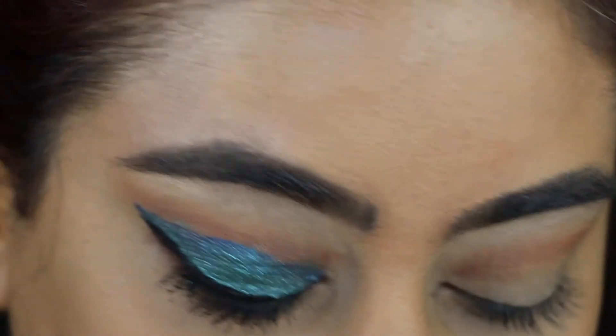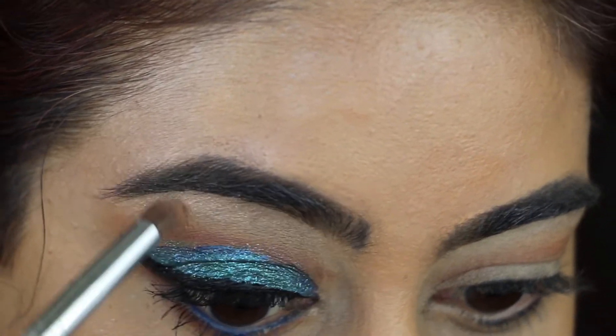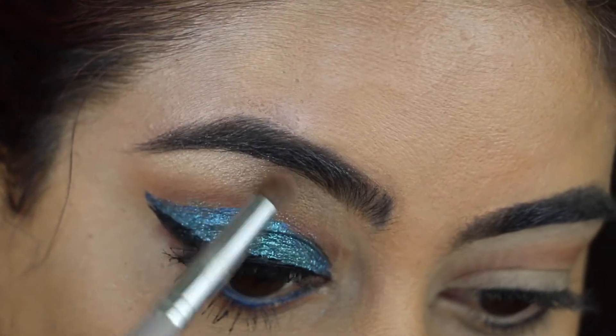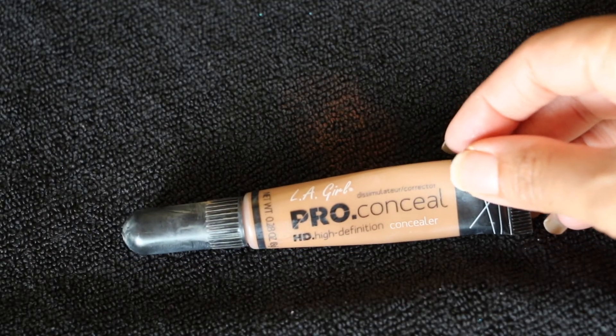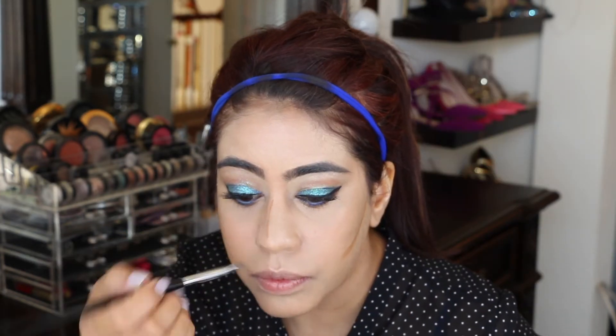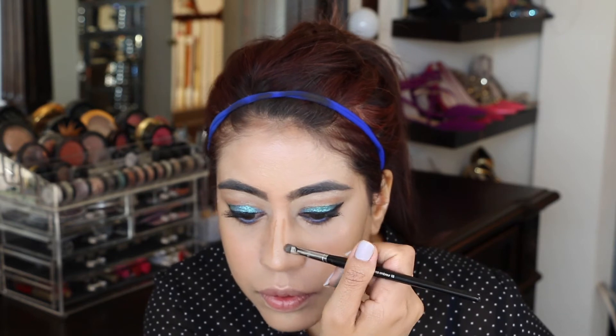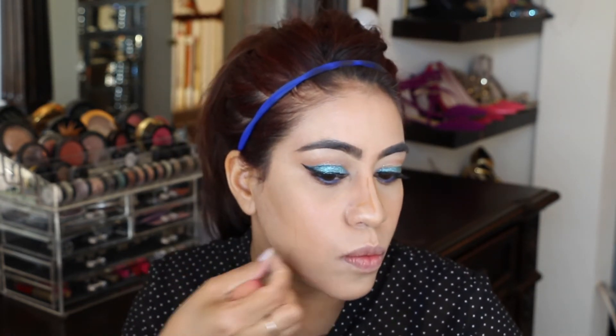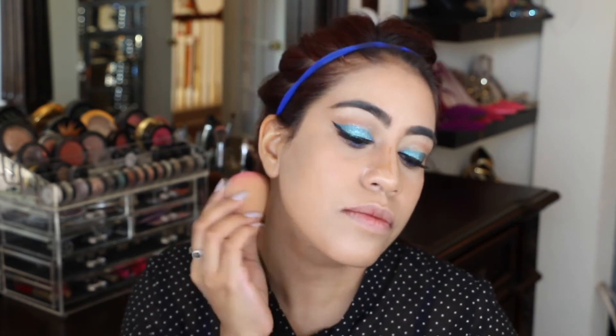I add highlight on my brow bone from the Anastasia palette in the shade Glow Getter — I always use that as my highlighter. For contouring my face I'm using LA Girl concealer in the shade Toffee, applied on my cheekbones, jawline, and nose to define them. You need a very thin brush to carve out the nose. Then I use my all-time favorite beauty blender to blend everything out and get rid of any harsh lines.